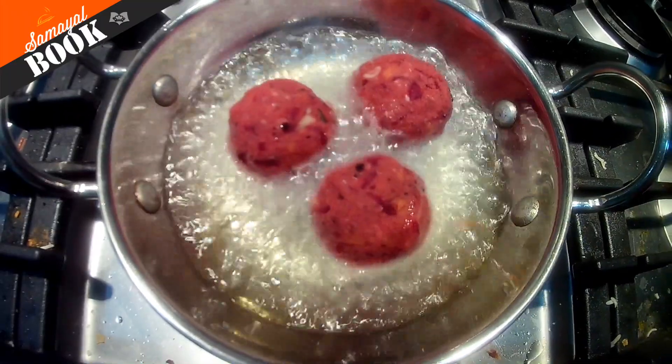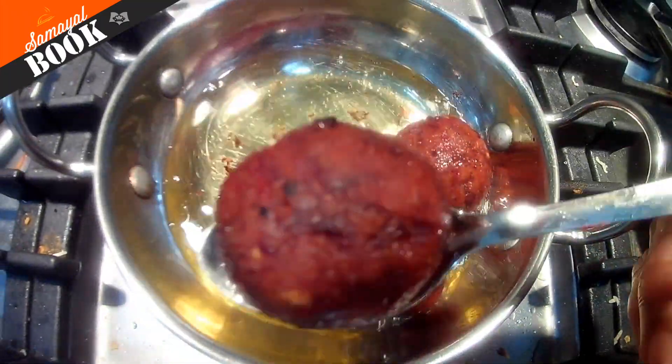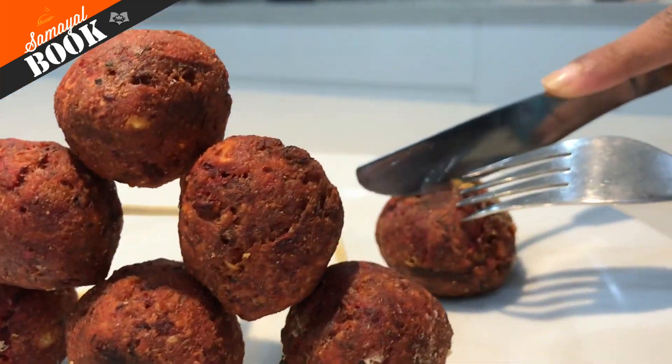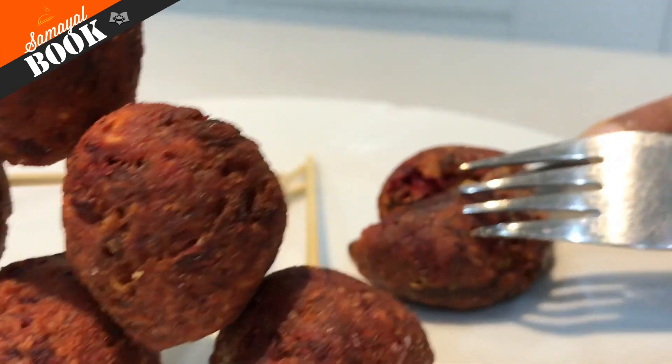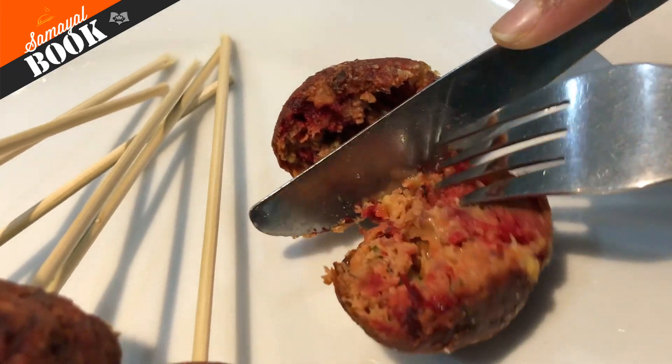Let's fry it. Let's get some cheese in here. It's good to get some cheese in here.